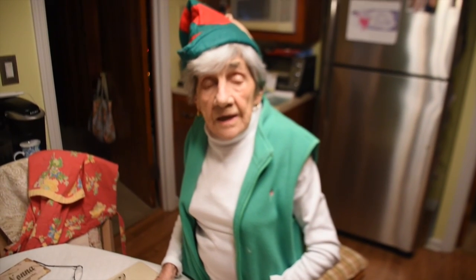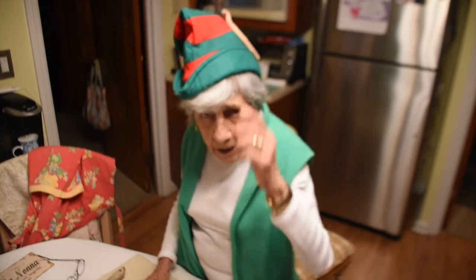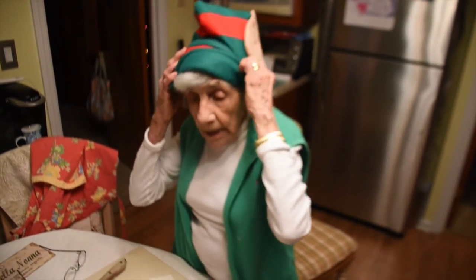Right, Grandma? Yes. Do I look as if I've been really worn out? Working, working, working — like a little elf.